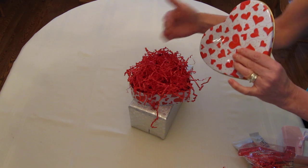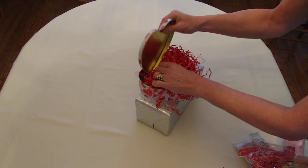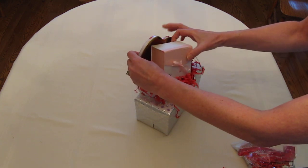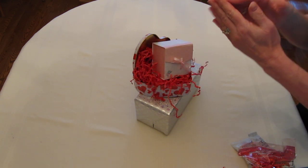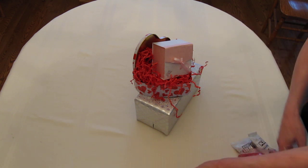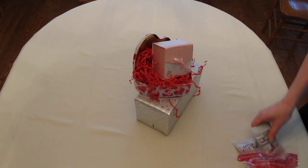The back of the gift must look as nice as the front, so always keep that in mind. I've filled the tin with shredded paper, and now I'm going to take the lid and stick it in just like that. Now I'm going to take the wrapped gift — could be diamonds, could be anything — but try not to mix food with something like candles because the food could absorb the smell. Be very careful about the different kinds of things you put together.